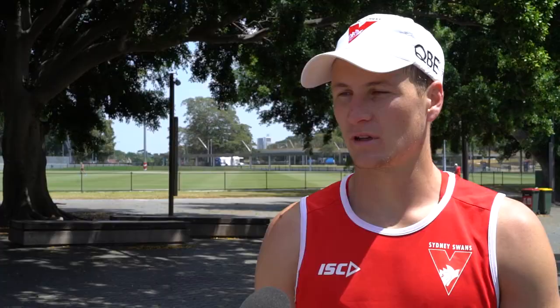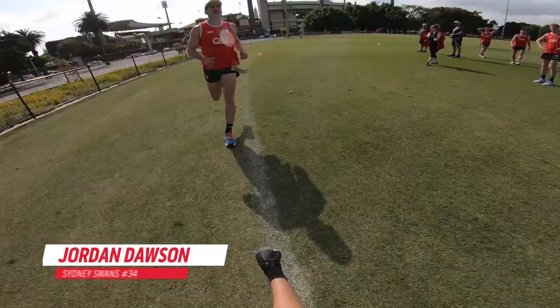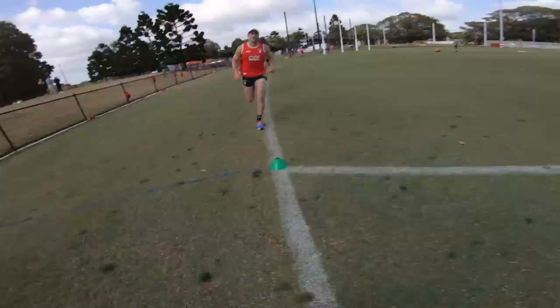I'm pretty happy with how I'm running at the moment. It's good to be fit and the body's holding up pretty well. There are a few other guys that were running really well as well, like Foxy and Dan Rampey and those guys. So it's obviously pleasing to get the win, it is what it is at the moment.